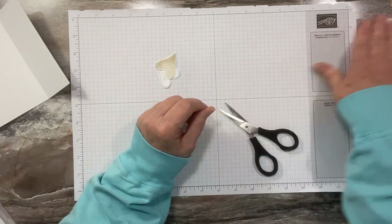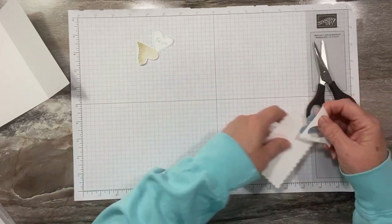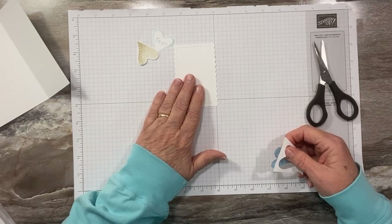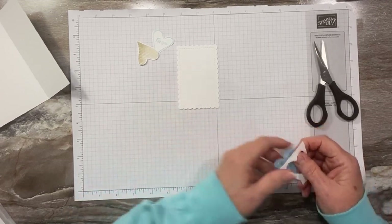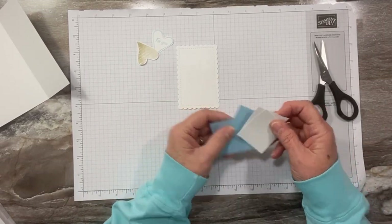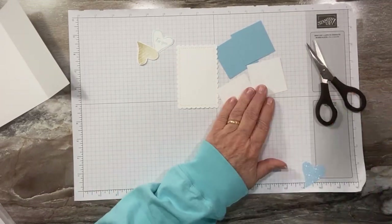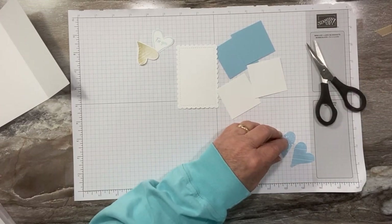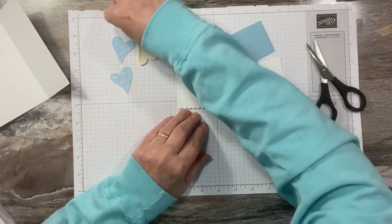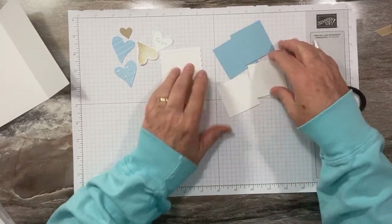I also have a piece cut with the Scallop Contour Dies. Then I have two two-by-two pieces of Balmy Blue and two two-by-two pieces of Basic White. I also have a couple more hearts that I punched — or you can cut them out of designer paper — and I did a little one out of Crumb Cake. Alright, let's make our slide and lock mechanism.